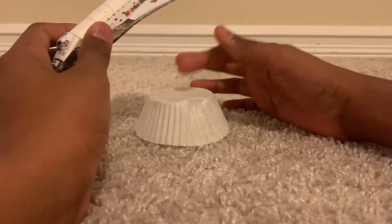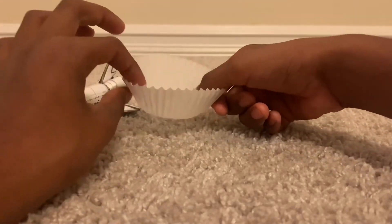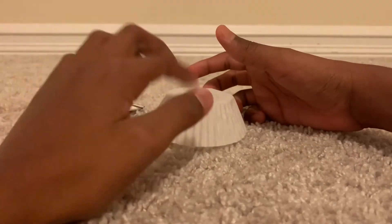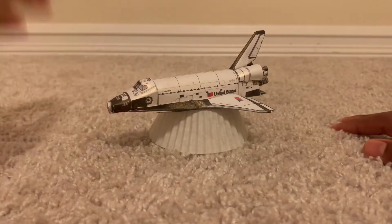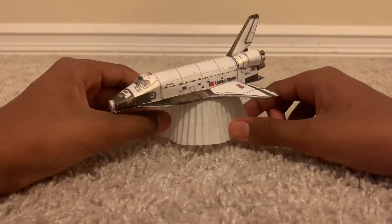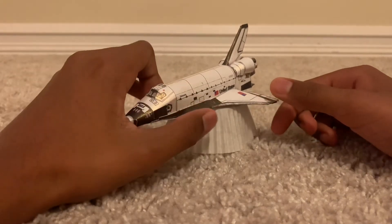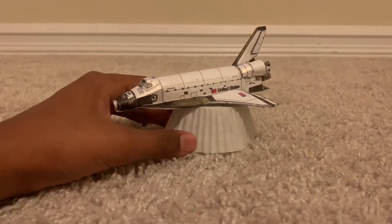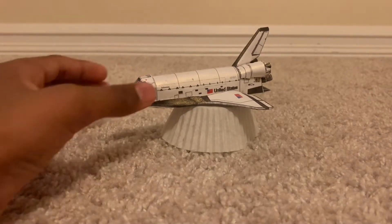As for the stand, I just use these paper bolts — or whatever you call them — for stands and support on paper models. In the future, I'm thinking about making an external tank with SRBs for this paper model, so let me know in the comments section down below!